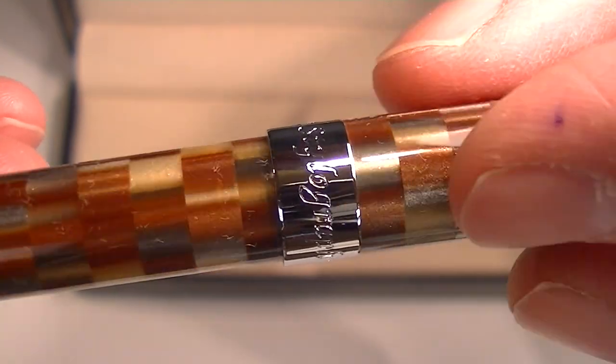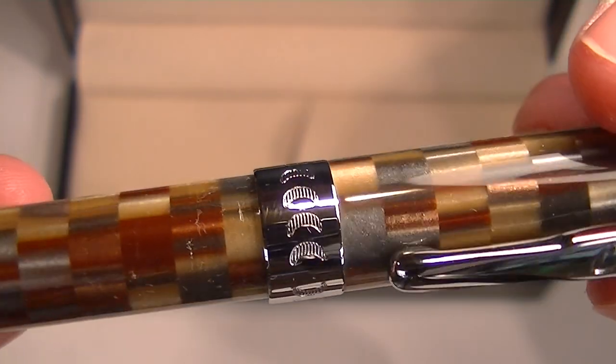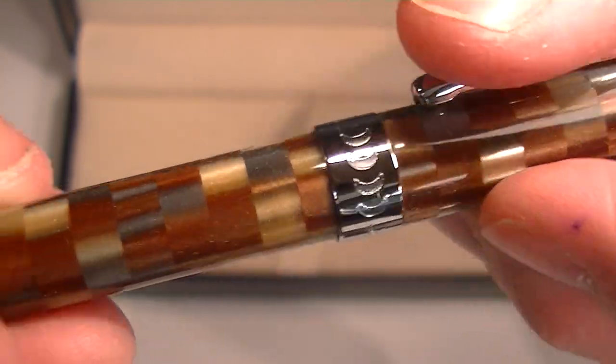And then on the bottom of the cap, you have "Stylograph" with the Conklin Crescent Moon logos.